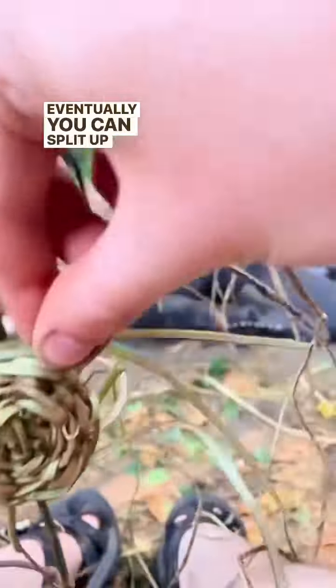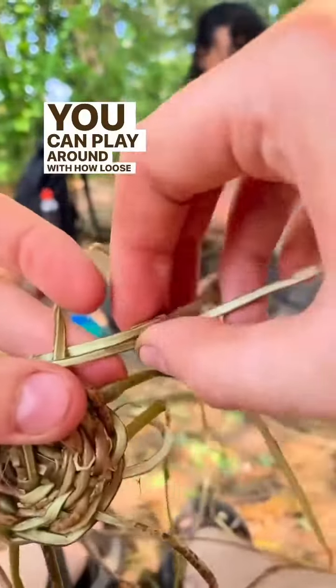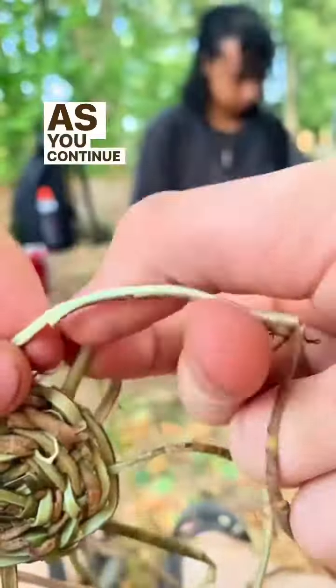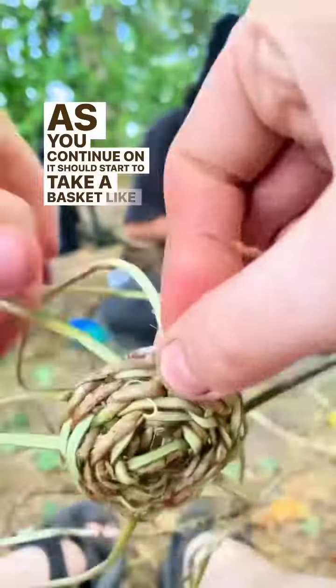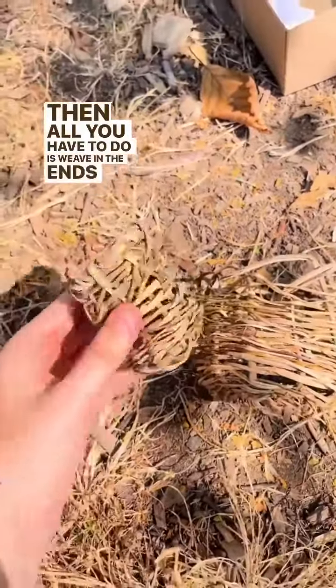Eventually, you can split up the pairs and just go one by one. You can play around with how loose or tight you want it, and how narrow or wide you want your basket to be. As you continue on, it should start to take a basket-like shape. Then all you have to do is weave in the ends, and there you have it.